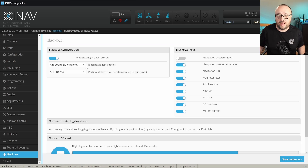Depending on the flight controller you have, you either have to select the serial port if you are using a serial port, or the onboard SD card for flight controllers with a built-in SD card, or the internal flash for flight controllers that have internal flash. Luckily, you will only see the options that you can actually use.